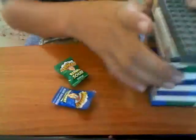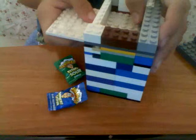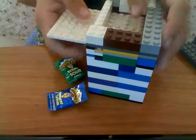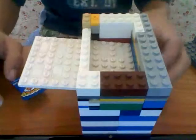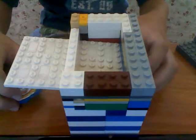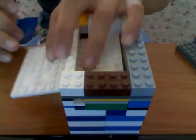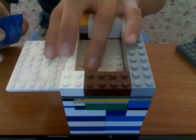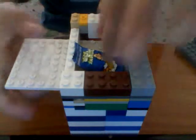Okay, here's how it works. You put the candy in here — you just put the candy here.